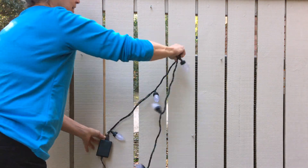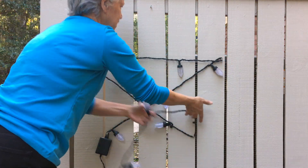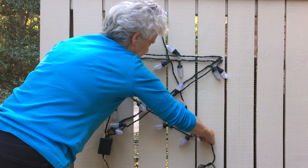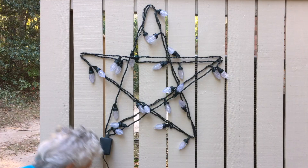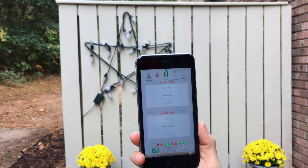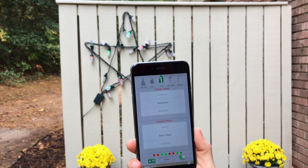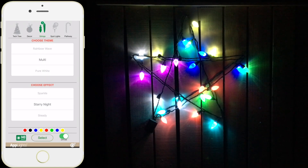Now it's time to wrap some lights around the screws. Start in the left corner and wrap like so. We're using an iPhone controllable light set called App Lights that can be picked up at Home Depot. With our phone, we can make the lights any color and add movement to them.